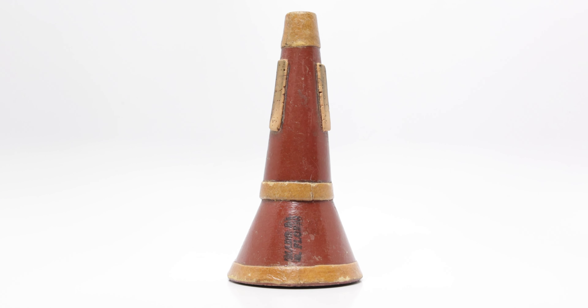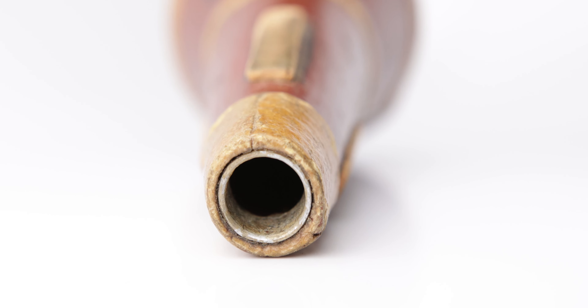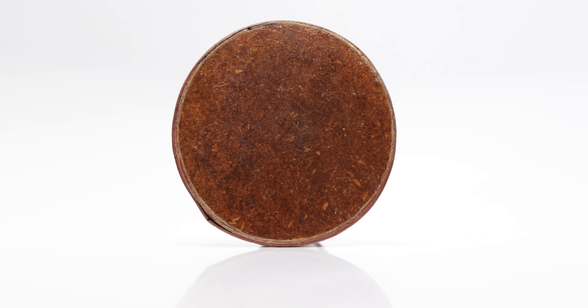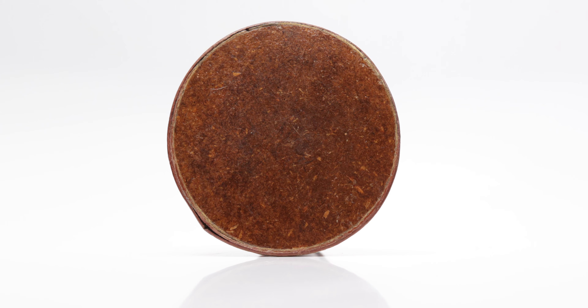Mute number two — the all-red Florio, the one that Sachs got from Louis Davidson. It wasn't as good as mute one. Down in the lower register it didn't have the same immediacy and clarity to the articulation as that first mute did. Additionally, compared to that first mute, this was a little stuffier, and the core just didn't pop as quickly.